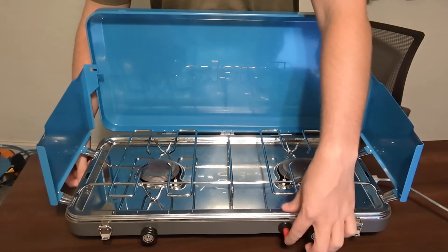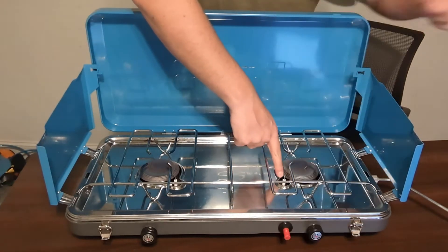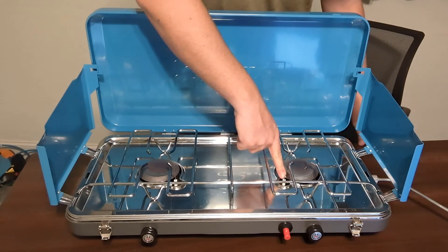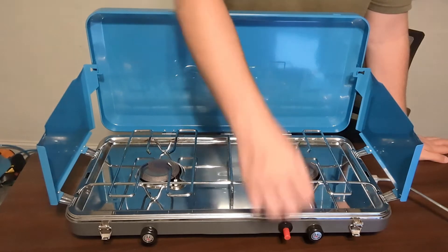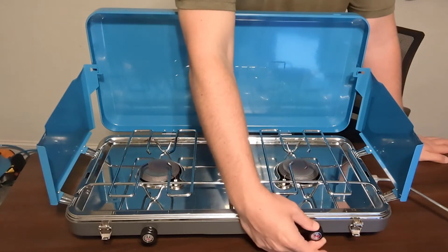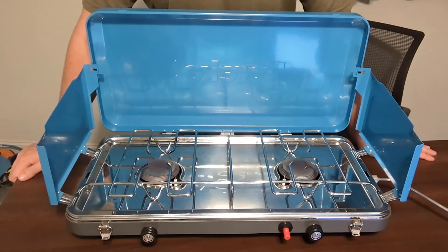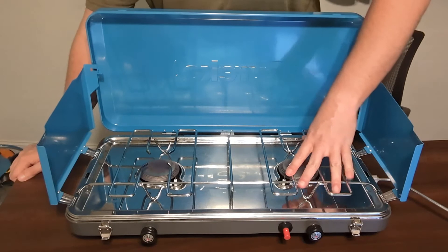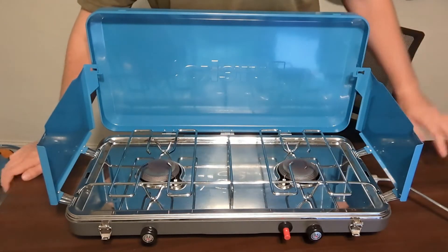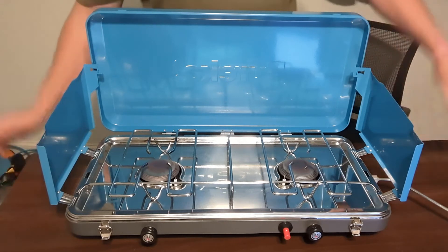This one does have a smart ignite, so you push this in in order to get the igniters going on this propane barbecue. Once you have the flame going, you just basically turn these knobs right here and adjust how much flame output you actually get. They go all the way up to 10,000 BTU each, so that's pretty equivalent to a stove or range that you may have at home — that's one of the awesome things about it.